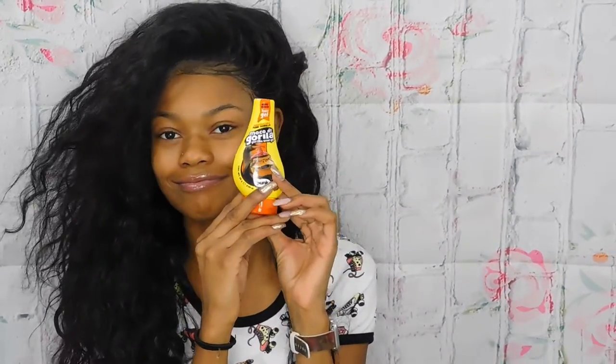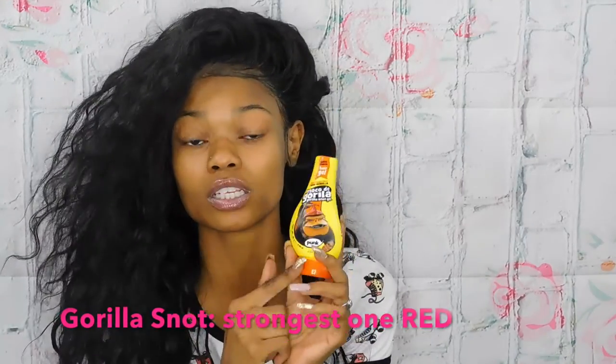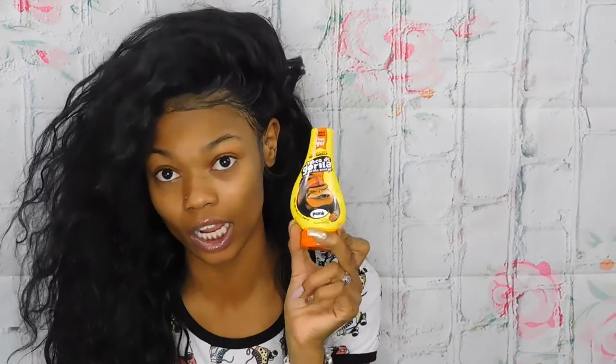For my edges, Gorilla Snot is probably the best — slash most hardest, slash worst gel you're ever going to encounter. This gel is not going to let your edges curl up, but it does leave a flaky residue which I do not like.